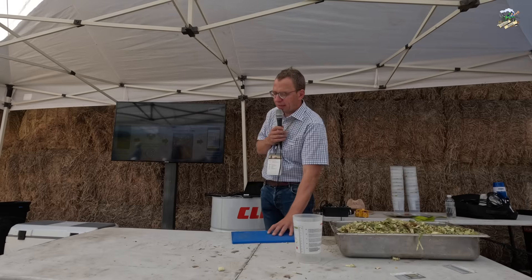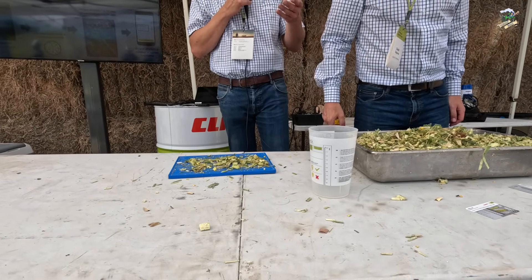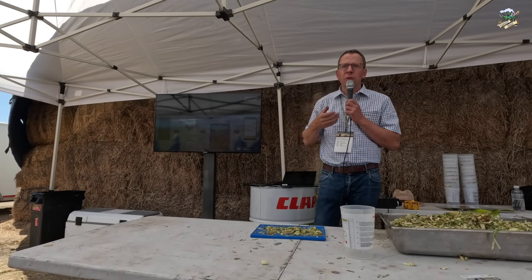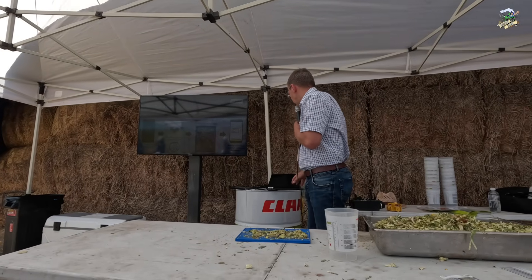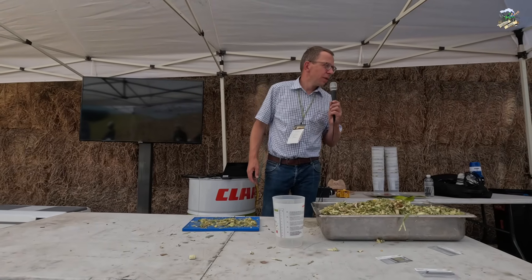So how does it work? We take pictures using this blue plate as a reference — the reference size to measure the kernels and understand their size. The corn silage processing score is ultimately a value detected with a ro-tap shaker: everything passing a 4.75 mm sieve is counted. With this app, you upload 5 to 10 pictures taken with the app to a server and an AI model, which counts the kernels larger and smaller than 4.75 mm, and from that ratio we get the corn silage processing score. Quite handy.